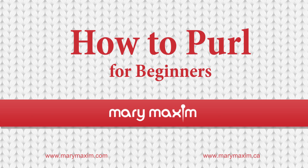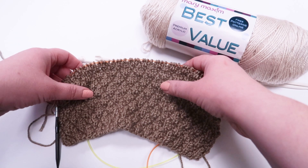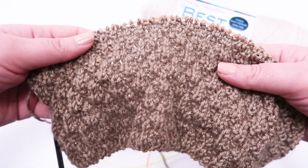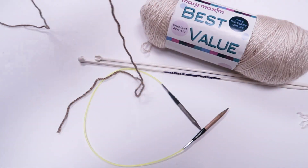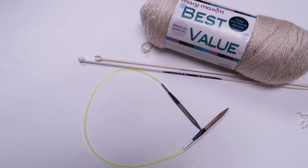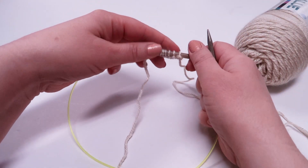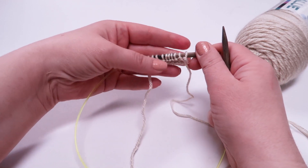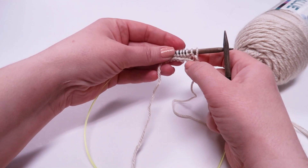We are getting ready for a really fun sampler stitch project and we really want to make it available for all experience levels to join in the fun. So far we have covered how to cast on with the long tail cast on, how to knit, and today how to purl. To get started, we cast on 10 stitches using the long tail cast on method and then we knit one row of knits.